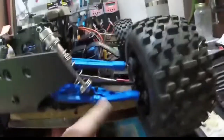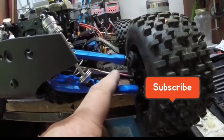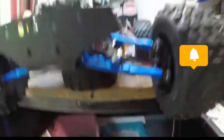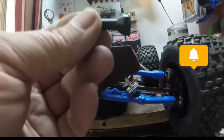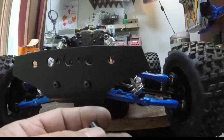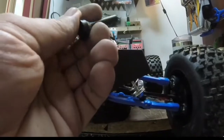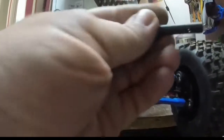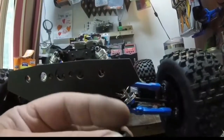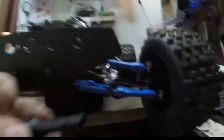I had to lengthen these shocks back out to pretty much the length they came in, because the Kronos arms are longer and I had to use the Arma Kraton CVD shafts. But I had to change them because the Arma Kraton ones are different from the Team Corally ones. The Team Corally ones have a spring that holds the pin in, but on the Arma Kraton, the hub bearing goes over this and the bearing holds that pin in. On the Team Corally you can see right there — the spring holds the pin in.